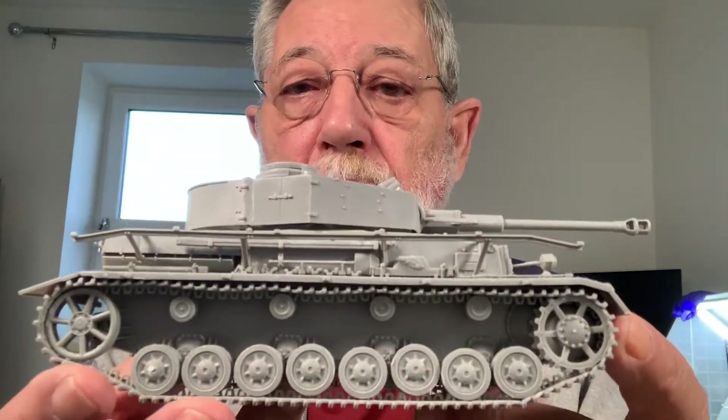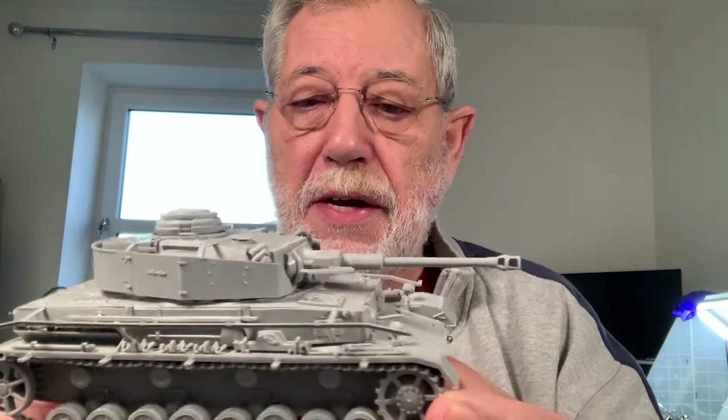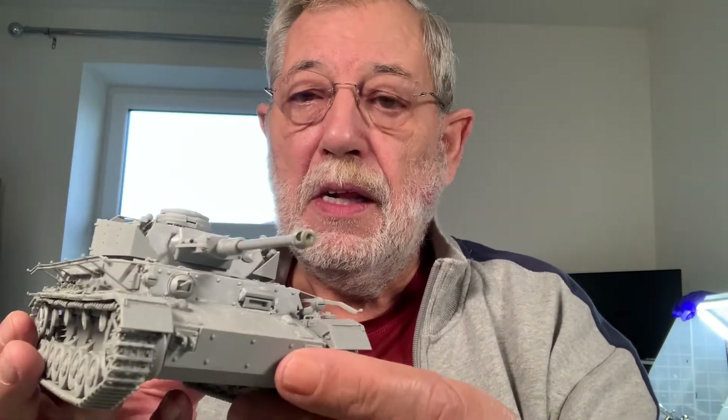Let me show you the model as far as I've got it so far. There you go, you can see it on its face. The detail in some of it is pretty darn impressive - in fact it's very impressive.